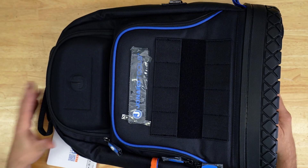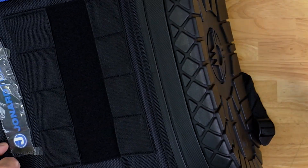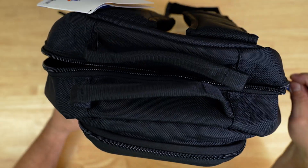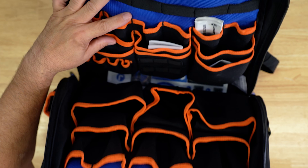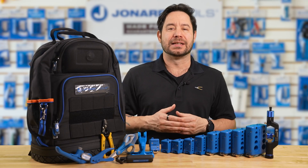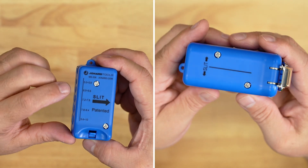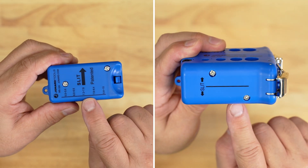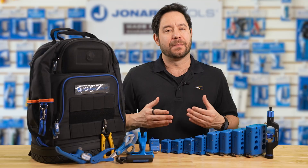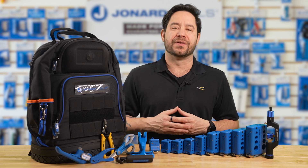One of the standout features of this kit is the convenient and durable backpack. This isn't just any ordinary backpack — it's designed specifically for field techs, offering both portability and protection for your tools. Inside, you'll find a range of mid-span slit and ring tools designed for easy access into fiber optic cables and buffer tubes, ranging in sizes from 1.2 to 22.6 millimeters. Each tool features a line on top that indicates the blade location, making them fast and easy to work with. Replacement blades are available as needed.